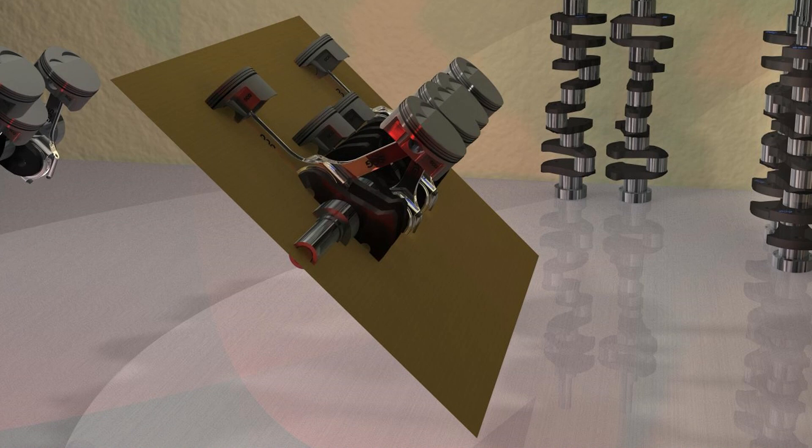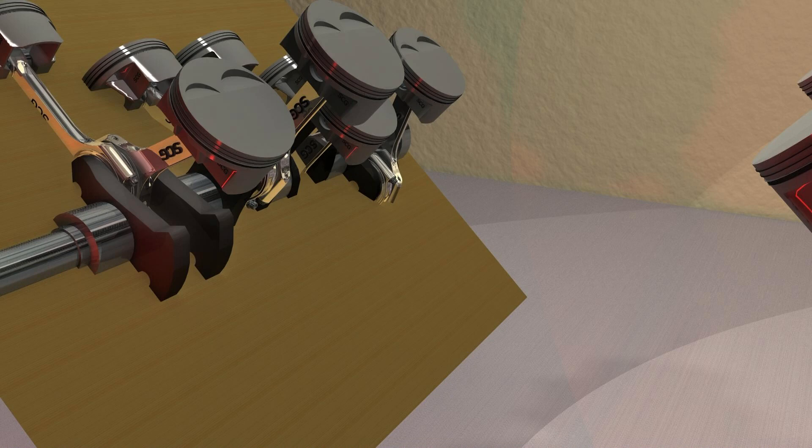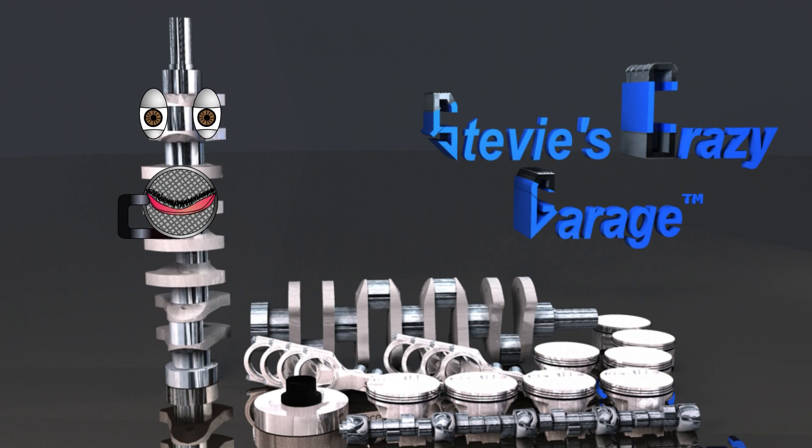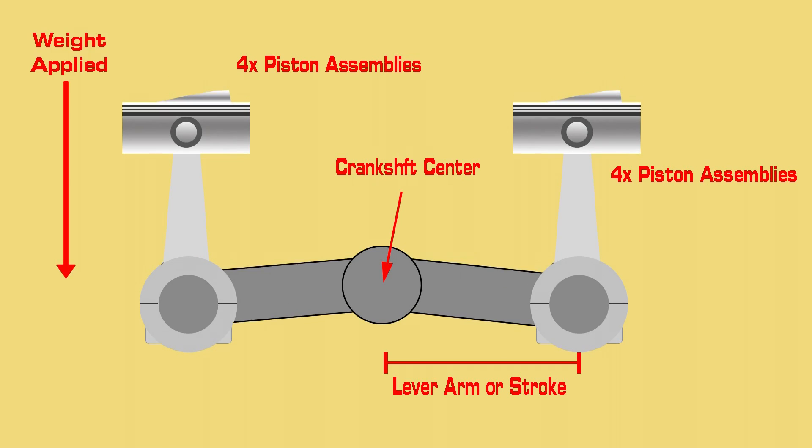A flat-plane crank is called this name because all the rod journals are in the same geometric plane. The weight from all the rods, pistons, and associated parts create lever arms to the center of the crankshaft.